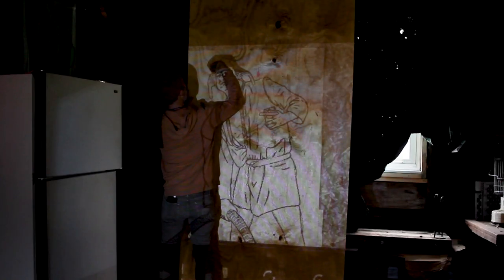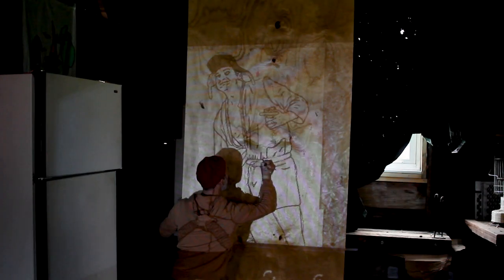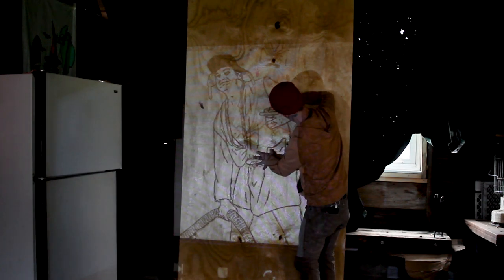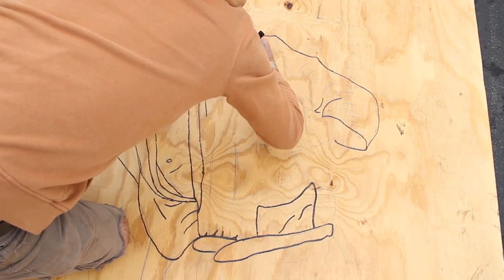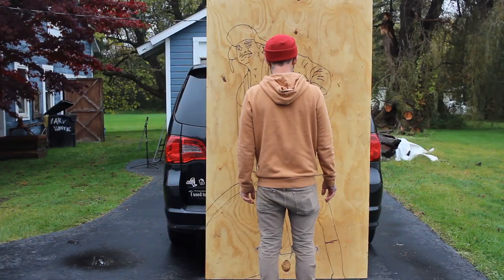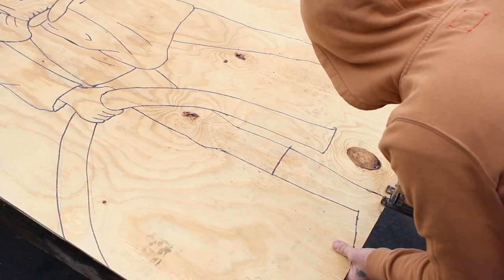I wasn't quite sure how I was going to transfer this tracing onto a 4x8 sheet of plywood, but my wife had the idea to use our projector. I took a photo of the tracing, put it on a flash drive, and projected it onto the plywood. I then had to trace all the pencil lines with markers so I could see them while cutting — and I know what you're thinking: why didn't I just trace the whole thing in marker in the first place? Honestly, I don't know. I guess that's the first mistake of many I made in this project.